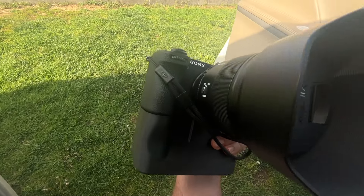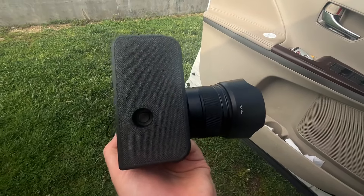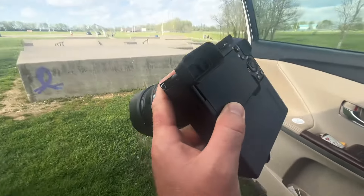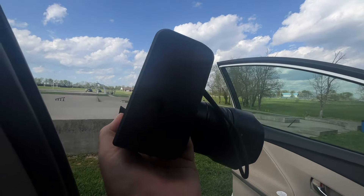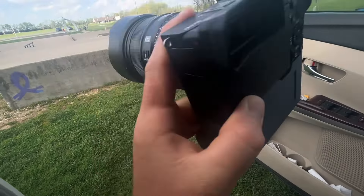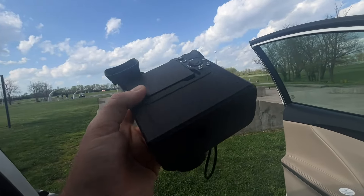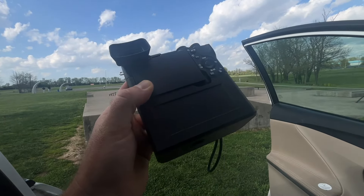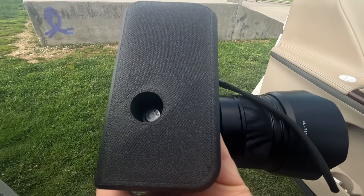I could probably make this in the library — it'll take me a while, but yeah. There's no quarter-20 thread on the bottom, so I'm not going to be mounting my camera on a tripod today at the skate park. I don't know how I'm going to film anything for my skateboarding channel because there's no way I could just sit it somewhere. Maybe set a beanbag under the lens, but this lens is going to be way too heavy to actually balance sitting down, so maybe I'm not going to be filming today.